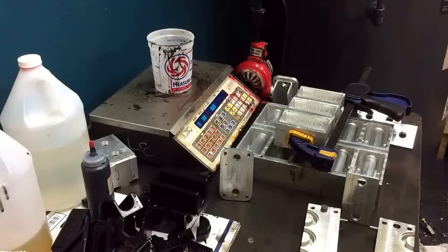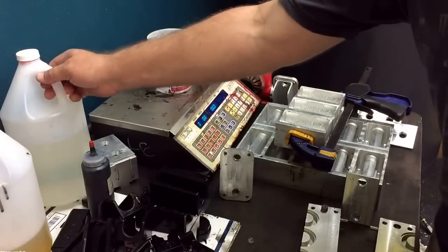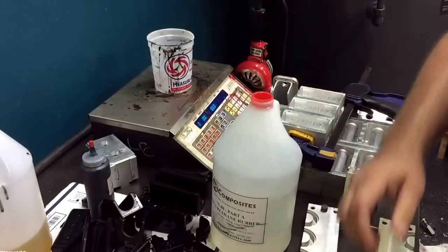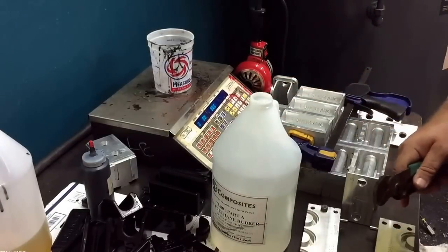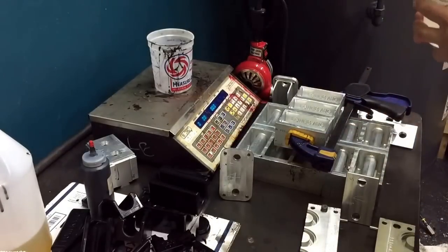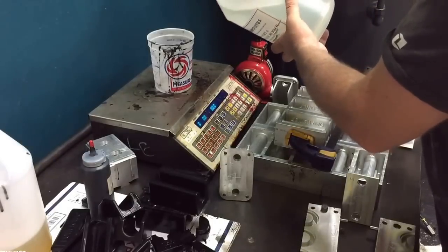It's two parts A and one part B, and I use about two tenths of an ounce of black dye. I'm going to go ahead and get that going right now. Always pour A first, because B is the hardener, so buy yourself as much time as you can. I need 20 ounces, so that's one pound four ounces — that's just the way this scale reads.